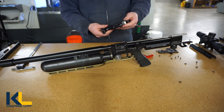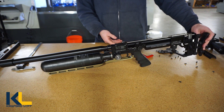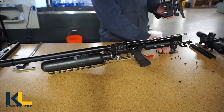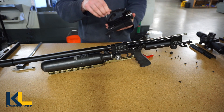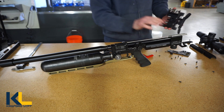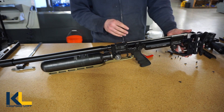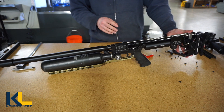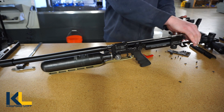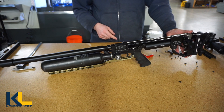Step one of installing the LTCH is basically just screwing on two screws. When you get your LTCH it's going to come with the side plate on loosely. I would recommend taking it off and working with half of it on like this. Take the two screws that were on one of the side plates and go ahead and bolt that on.